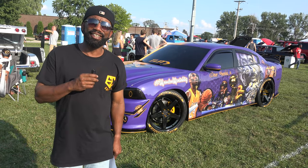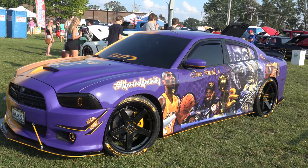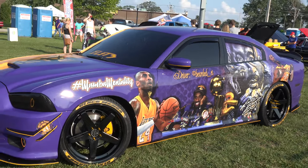My name is Anthony and this is my 2012 Dodge Charger. It's got a tribute wrap for Kobe Bryant and Gianna Bryant. As you can see, it's completely customized — wheels, tire letters, headlights, wheel lights, the works.